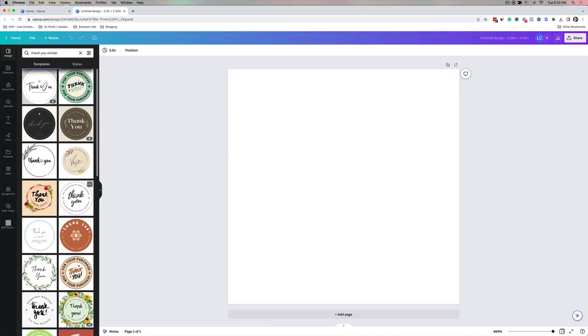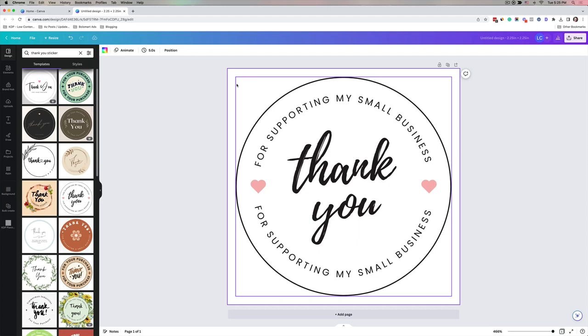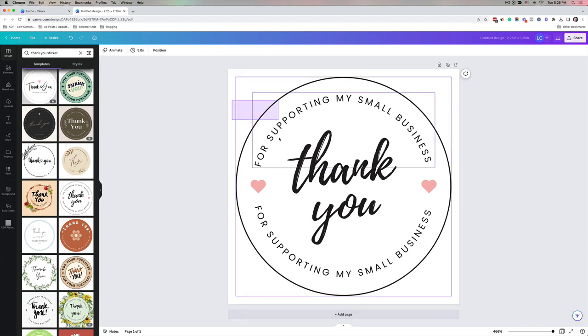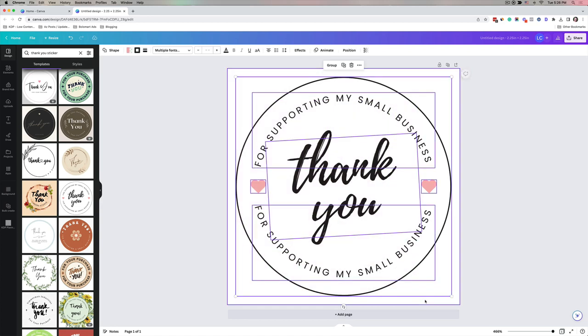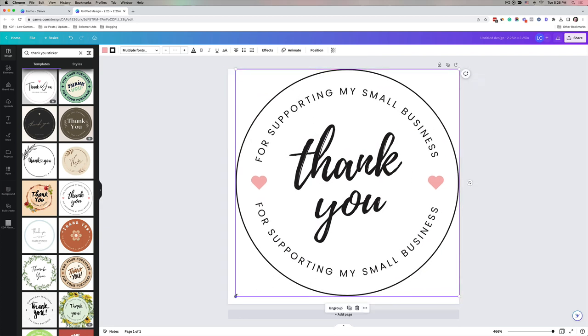In just minutes we can have these custom stickers. I'm going to click on one I really like and it puts it right into the square canvas I already made. Now to make these fit on the circle stickers, we want to make sure we're taking up as much space as possible in the square. This circle design isn't stretched all the way to the edges, so I'm going to move everything and make it bigger by highlighting everything and removing the white background so it's not in the way.